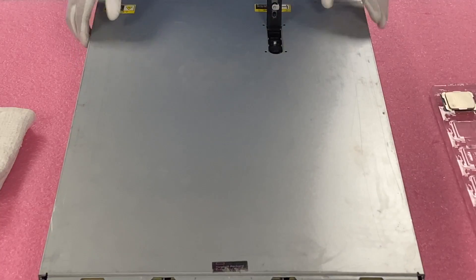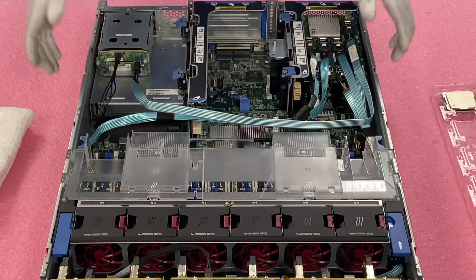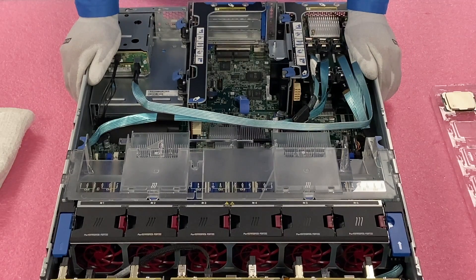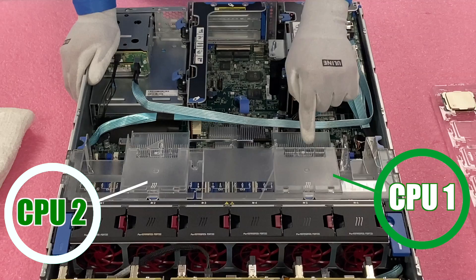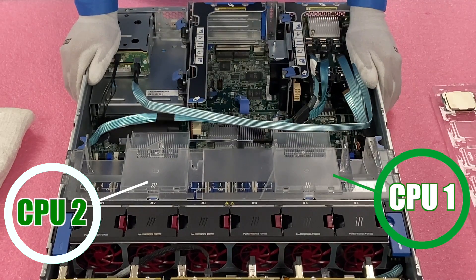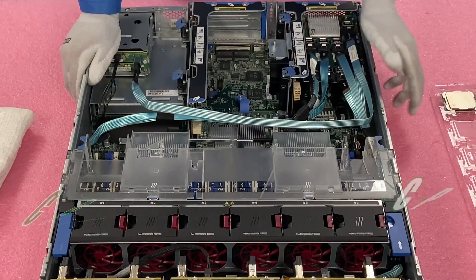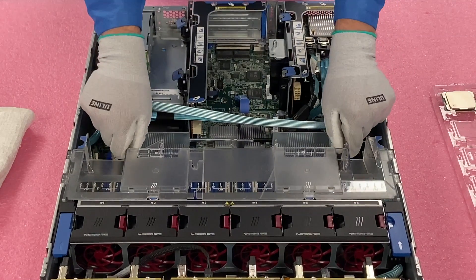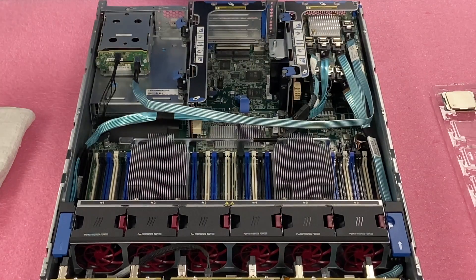Make sure the latch is set to unlock and pop your lid like any HP you've been in before. As we mentioned, there are two CPUs inside: CPU1 and CPU2. The air baffle does label it right here, and it's also labeled on the green PCB board. All the DIMM slots are labeled here and also on the green PCB board — we'll highlight the DIMM slots more in our memory video. We're going to go ahead and pop our air baffle off, just lifting it straight up and putting it to the side.